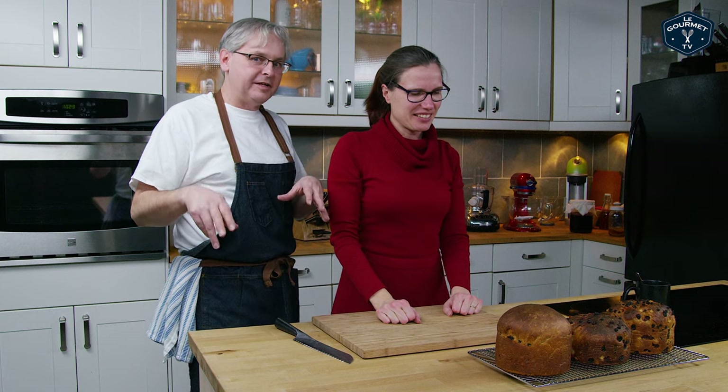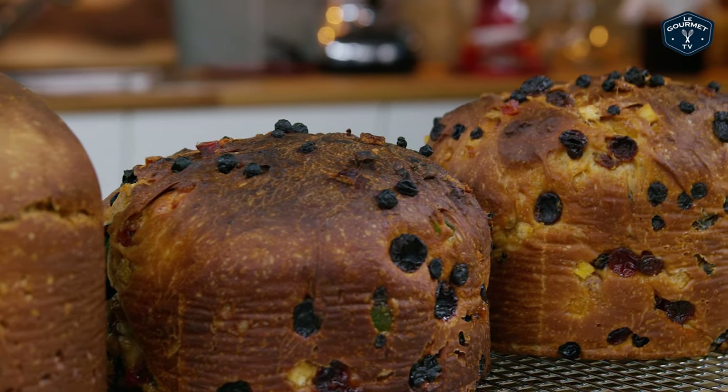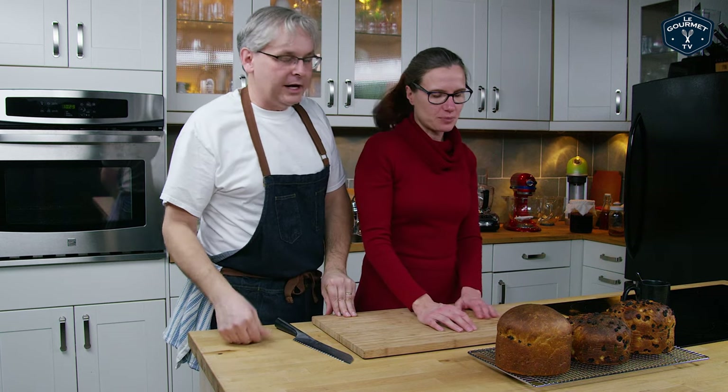This isn't a fail video, this isn't a recipe video — this is a work-in-progress video. If you've seen the fail video, this is better. This is like one level up from fail. Not quite ready yet, and I just wanted to talk about the pitfalls of panettone recipes.